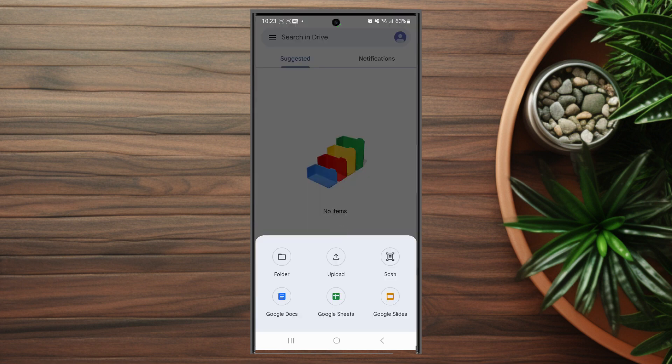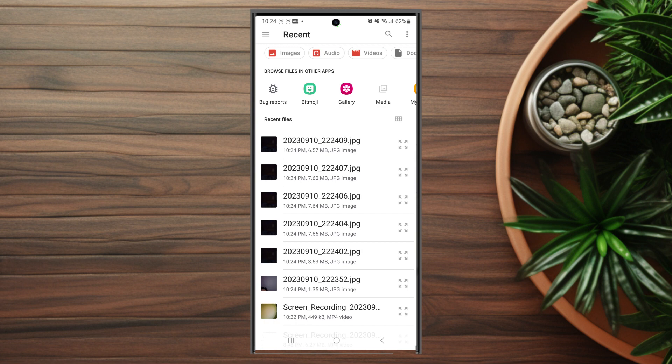From there, after you hit the plus icon, you want to hit upload and then you'll be able to pull up recent items that you've had on your phone. From here you can select what you want to upload — whatever file, picture, or video that you'd like to upload.